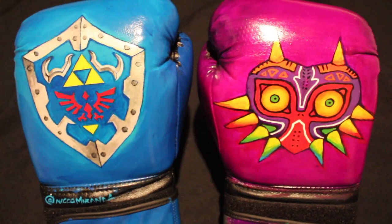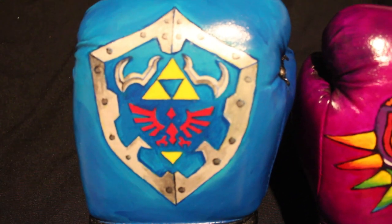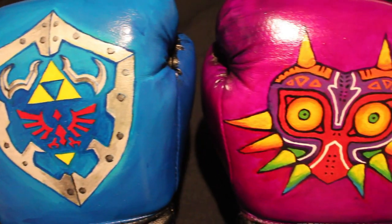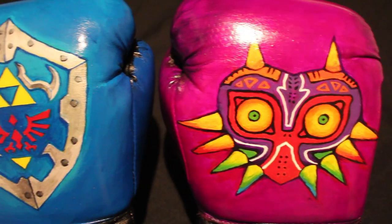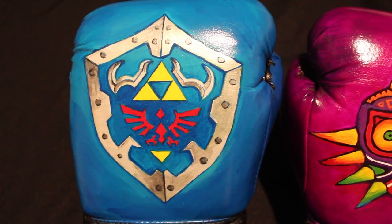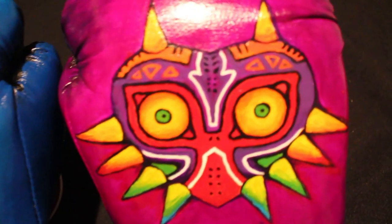That was my process, and I'd be happy to work on anyone's gloves if they want, or if you want to work on your own. I feel like this isn't a super common thing — lots of people will paint shoes or jackets, but I haven't really seen people customize gloves. This was really fun and kind of impromptu, and hopefully I'll work on my shin pads next.